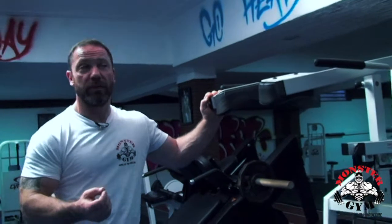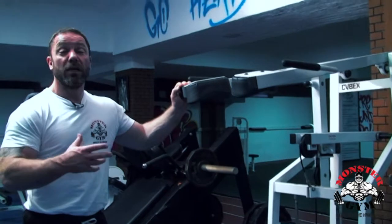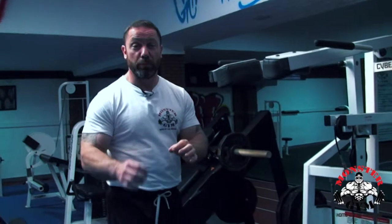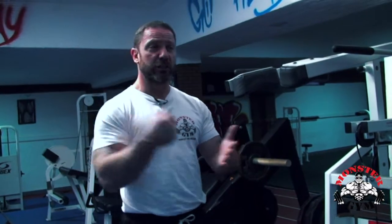Now we're going to train the calves. The calves are probably one of the hardest muscles to develop any real size, and there are a few misunderstandings around calves. Calves are notoriously difficult to build — it's really, really hard to build size and strength. One of the reasons is we're using the calves every day, probably all day, because you're walking around. They're a very strong, durable muscle, so you have to really smash them in order to stimulate growth or a reaction out of the muscle.